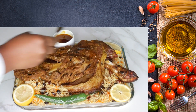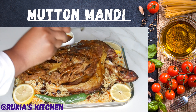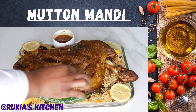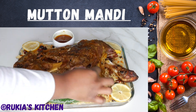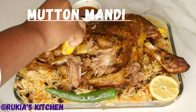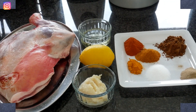Hello guys, welcome and welcome back to Rekia's Kitchen. Today I'm going to show you how to make this tasty and easy mutton mandi. If you haven't subscribed to my YouTube channel, please kindly do so — you don't want to miss any of my videos each and every week. Stay tuned to enjoy my recipe.